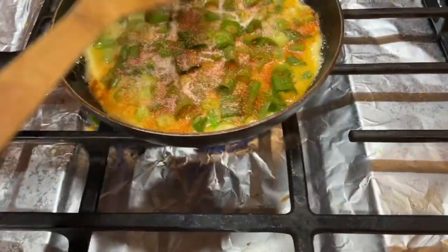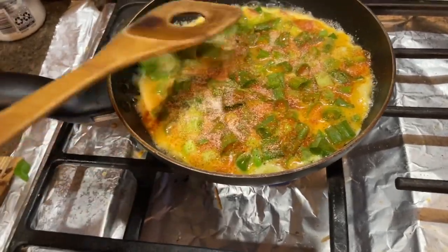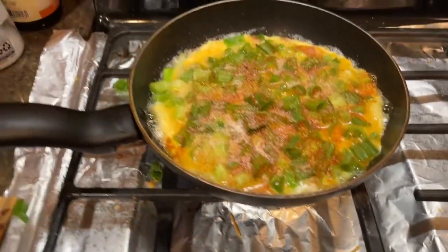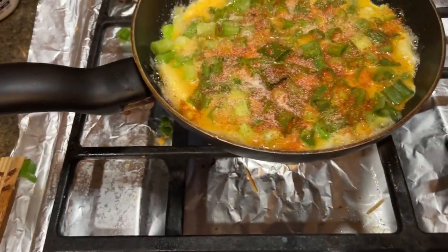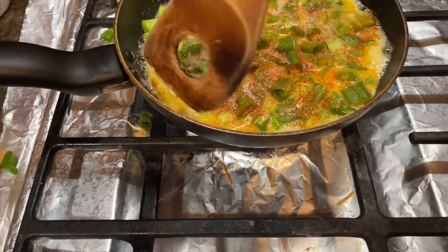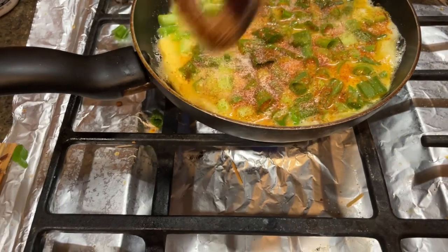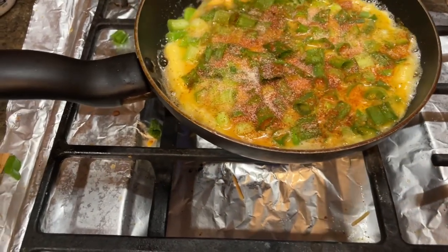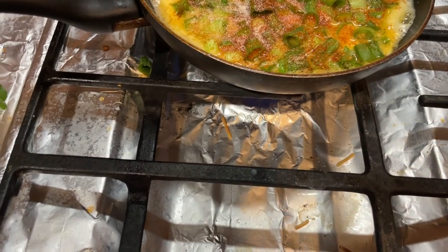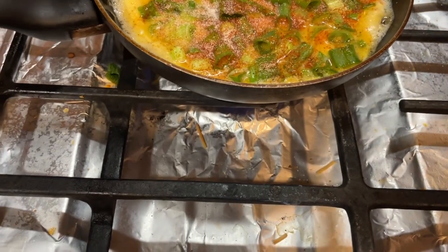Very simple — I just push a little bit to make the surface blend, and I'm going to lower the fire so it will not burn. I just move it a little bit. Since I put more oil, the egg will not stick on the bottom, so it's very easy to move around.